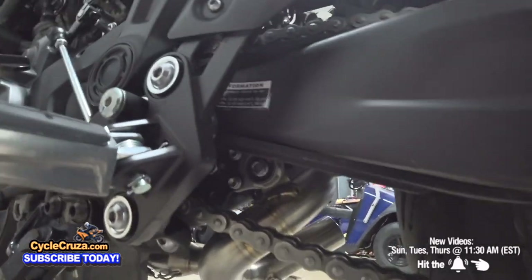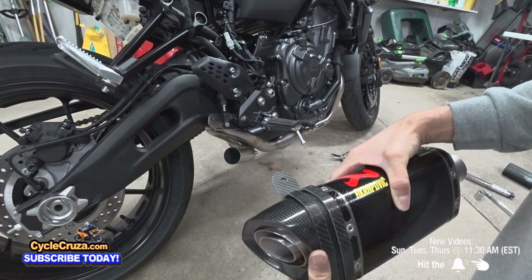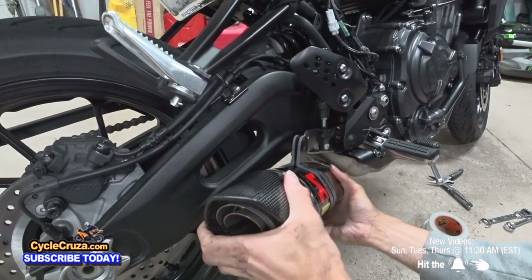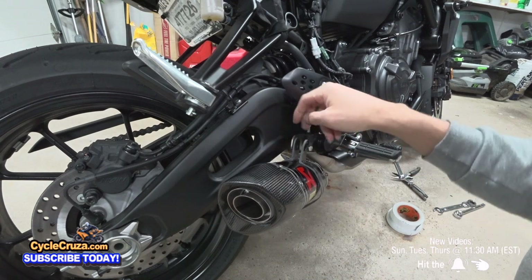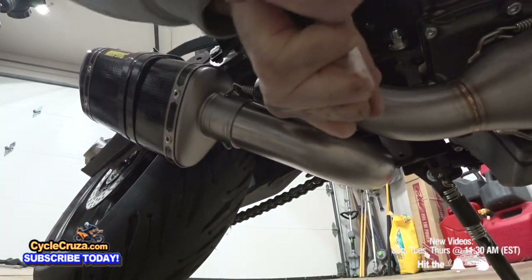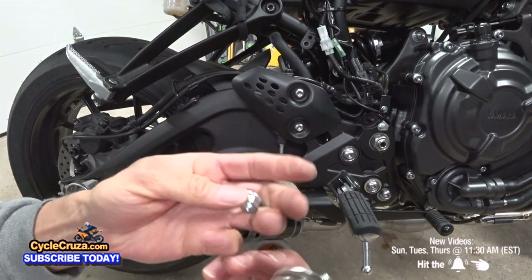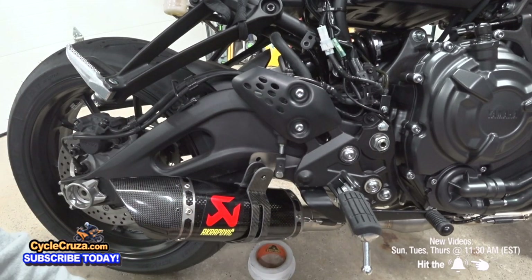Next, attach the bracket onto the exhaust, then put this on the pipe. Make sure you don't put the bracket between the metal bracket, because if you do you're not going to have any space to tighten the nut in the back. Then go ahead and put the springs on. You have the two washers, the bolt, and the nut — put this on the bracket and tighten it to 16 foot pounds of torque.